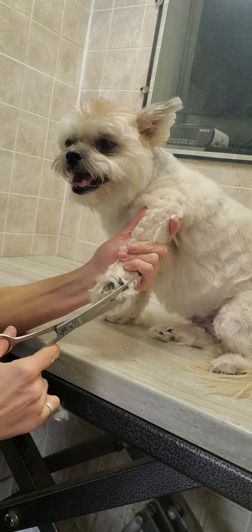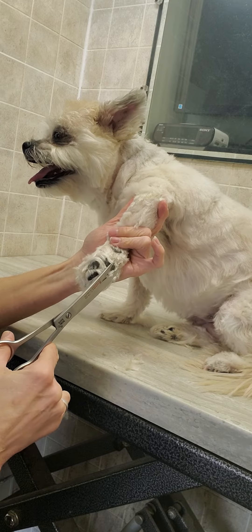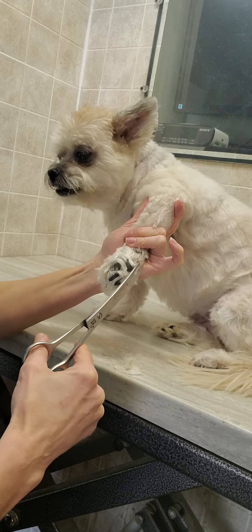Hi everyone, this is Lisa from Canine Clips Dog Grooming Tips. This is Bella, and I'm just going to show you a quick little video of how I trim the nails and the hair between the pads.